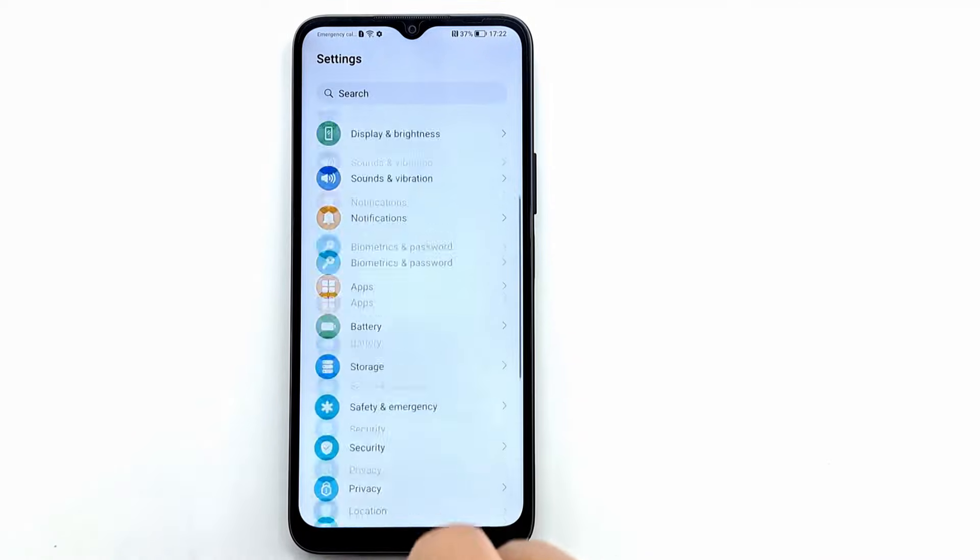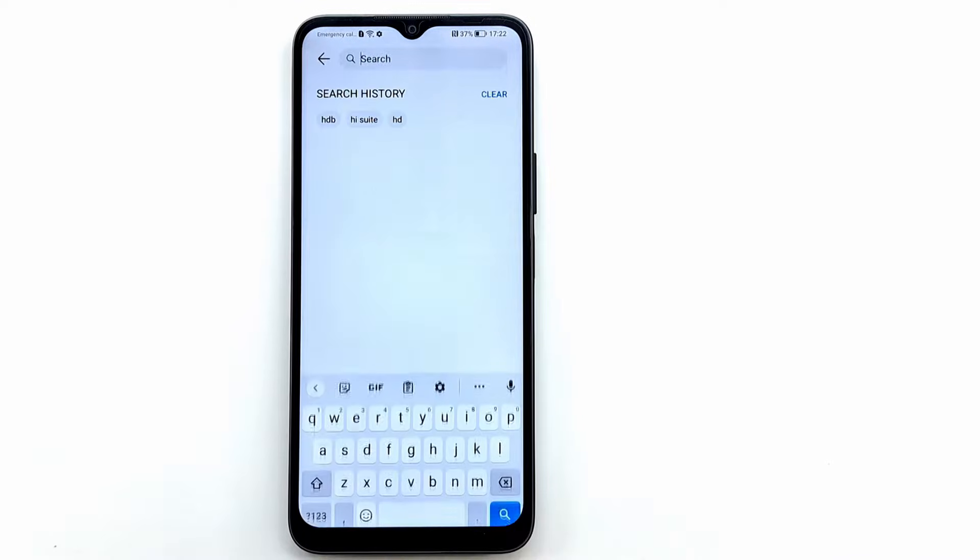Hi folks and welcome to my channel. In this video I show you how to connect Honor smartphones to PC.